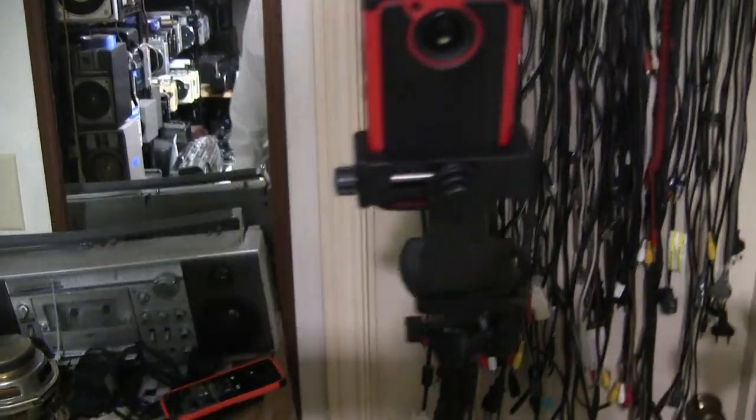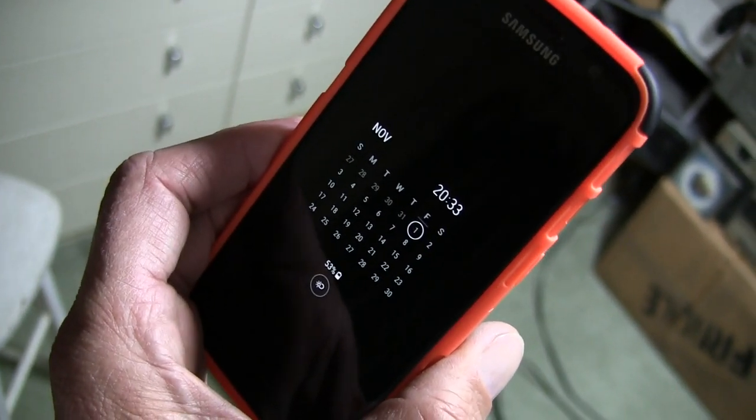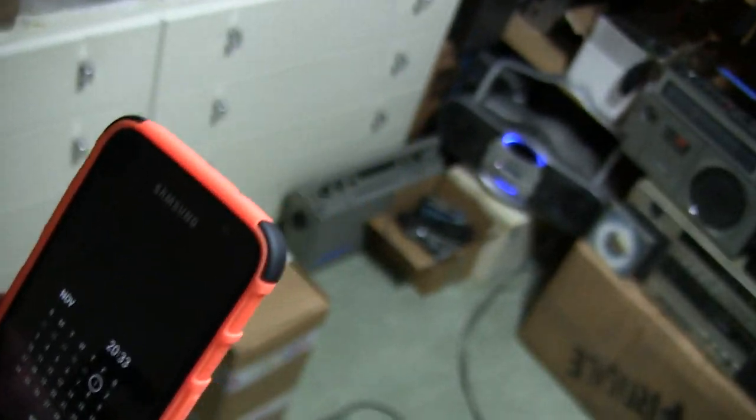Alright, so I'm starting my video here. I'm live on Facebook with the RED camera, as this one wouldn't get a signal. Today is November 1, 2033 in the evening.